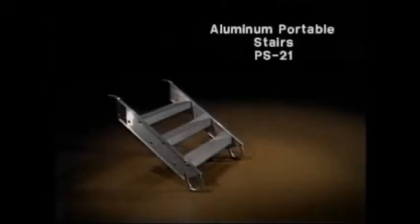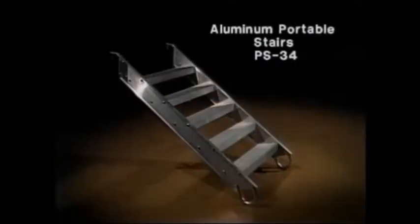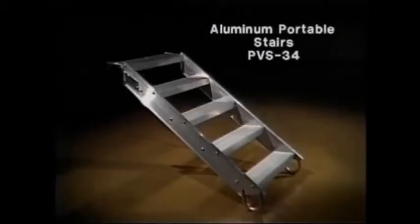For smaller trucks, we have the PS-21. For half-ton pickups, the PS-29. For most three-quarter ton pickups, the PS-34. For small delivery vans, the PS-41. For large delivery vans, the PS-44. And for full-size vans, the PBS-34.